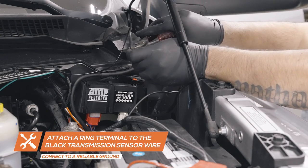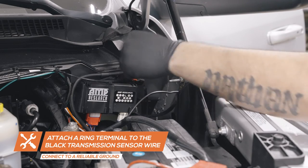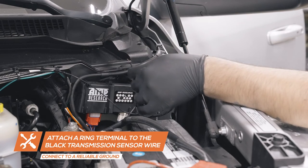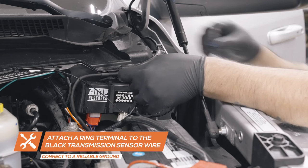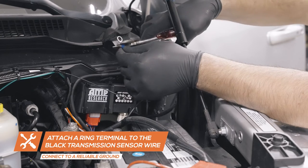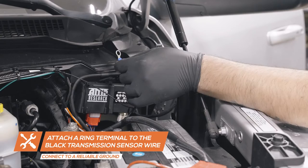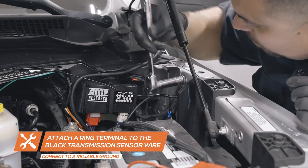Attach a ring terminal connector to the black wire from the transmission temperature sensor and connect the wire to a clean, reliable grounding source in the engine bay.